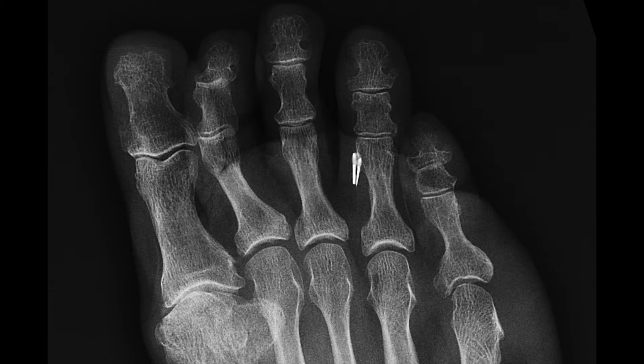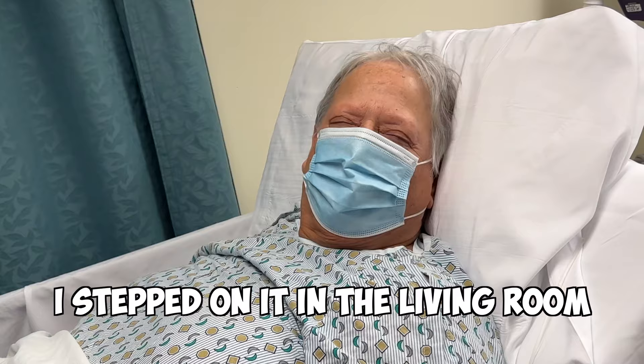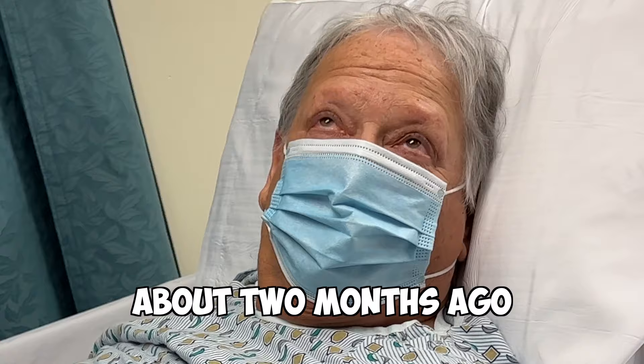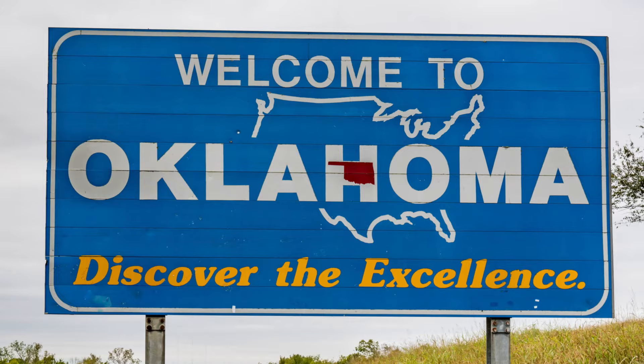I didn't believe her at first. How'd you step on it? I stepped on it in the living room on my mom's - perfect. And when did it start hurting? About two months ago. Where are you guys from? Oklahoma originally. Right foot, correct. Do you want me to mark yours too?